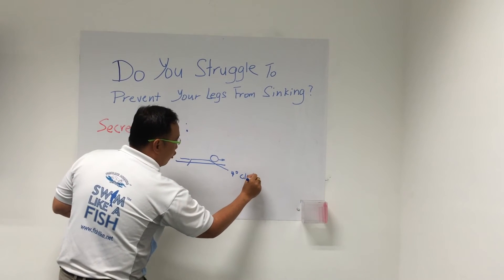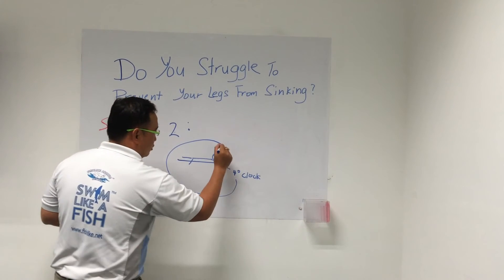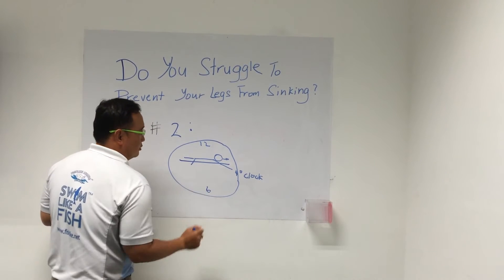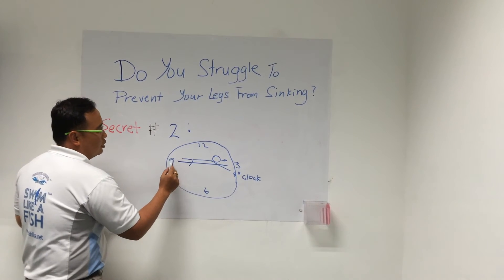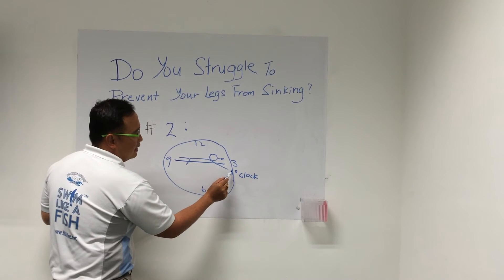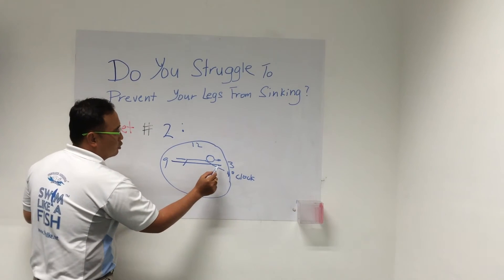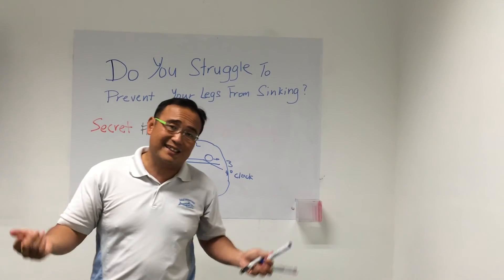What do you mean by four o'clock position? Let's imagine this guy swimming inside a big clock. This is 12 o'clock, this is 6 o'clock, this is 3 o'clock, and this is 9 o'clock. If the lower legs are at 9 o'clock, your hands need to be slightly at 4 o'clock — to counterbalance the legs from coming up. This is what we call the seesaw concept.